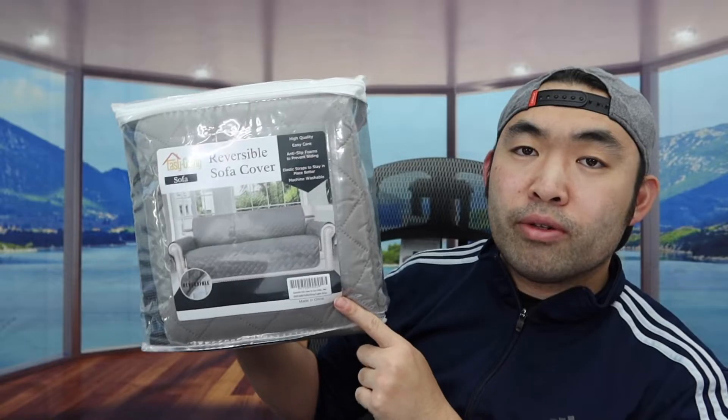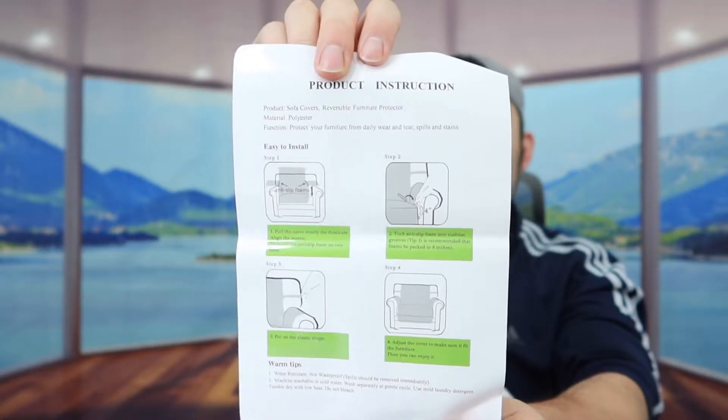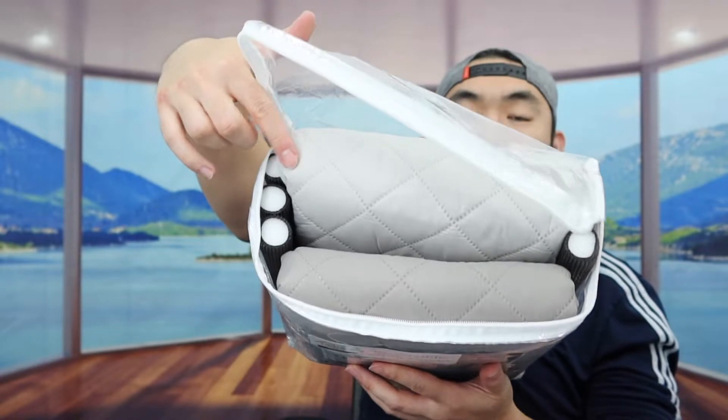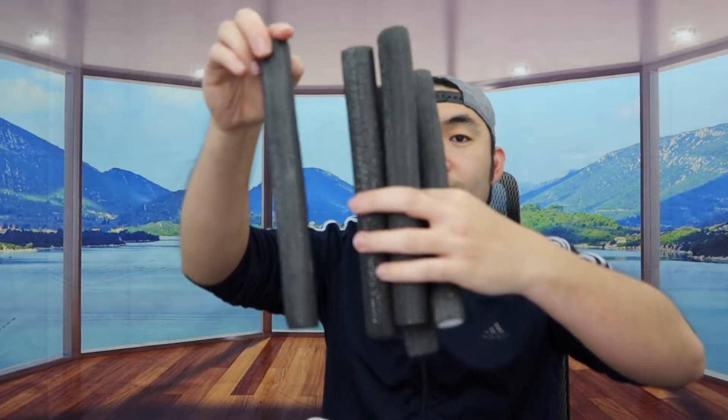I'm going to open this up to show you guys what it looks like. Inside they include a manual to teach you how to set it up and use it. Once you open it up, on the side we have these insert options — there are five of them — which are probably for holding the cover and preventing it from shifting around.